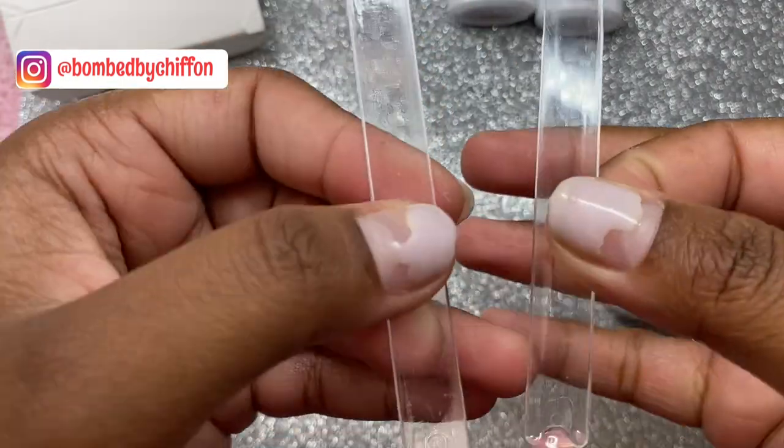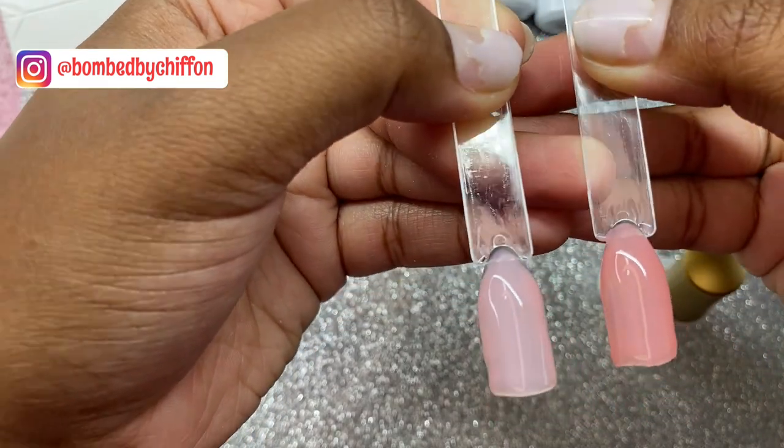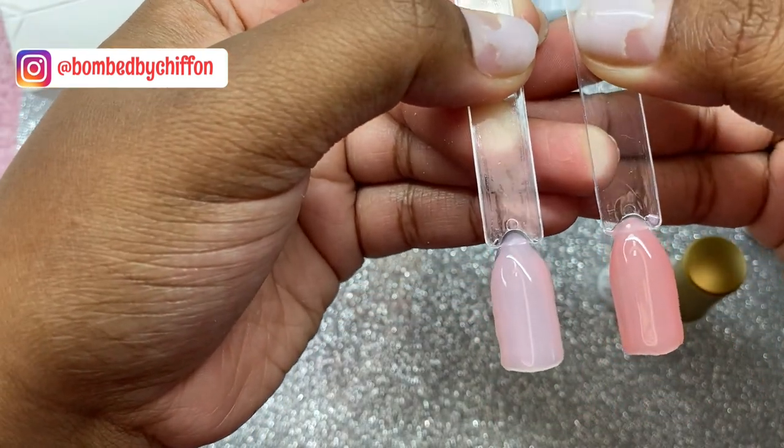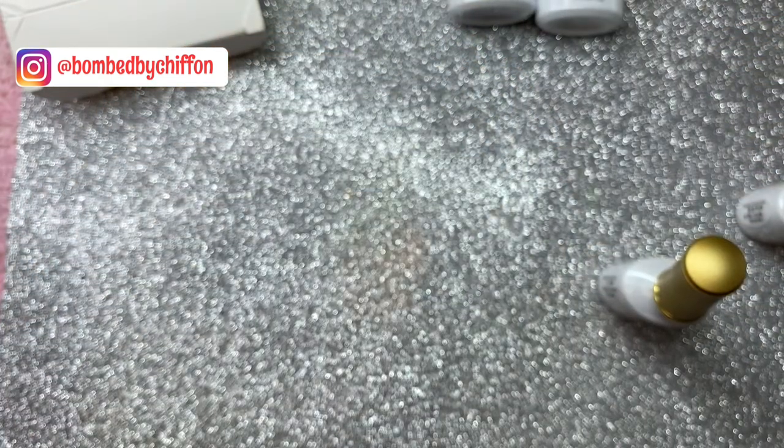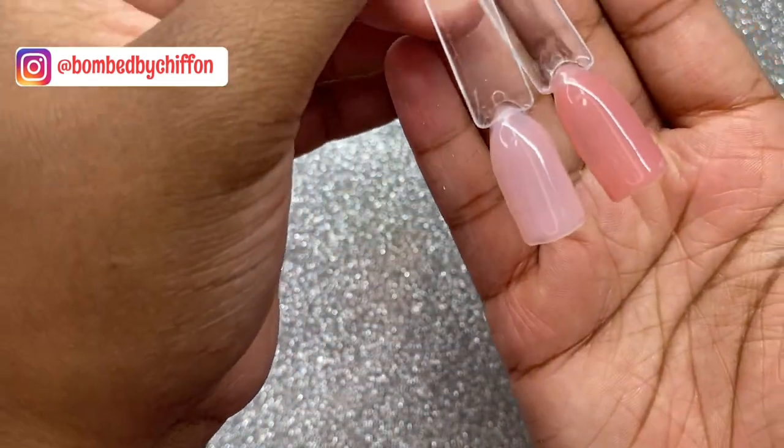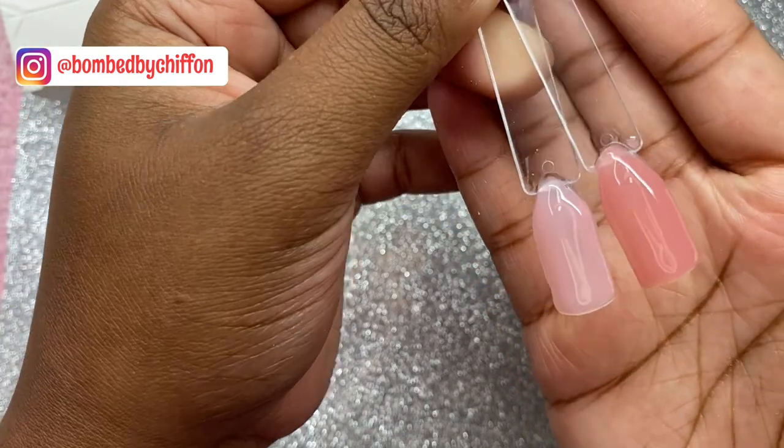This is what they look like with the second coat — super super cute. You want to cure them for 60 seconds, and this is what it looks like with two full coats of their color on the nail.